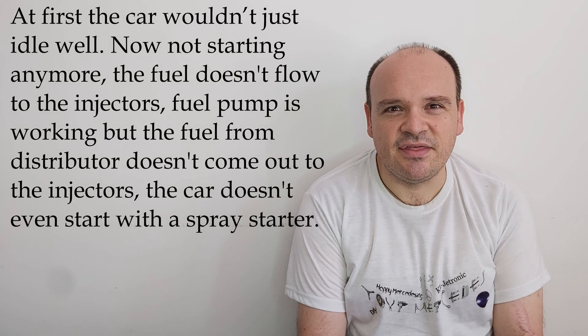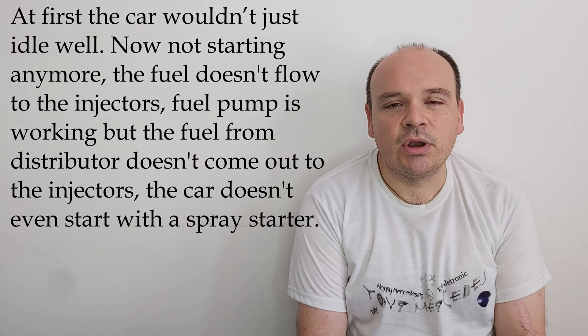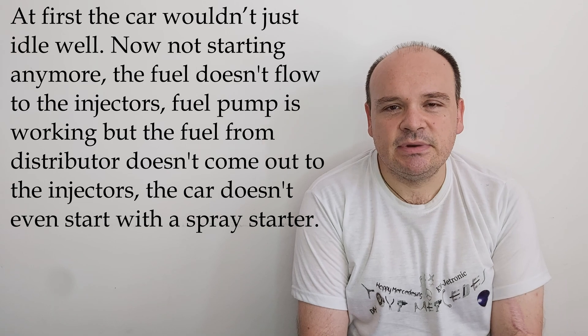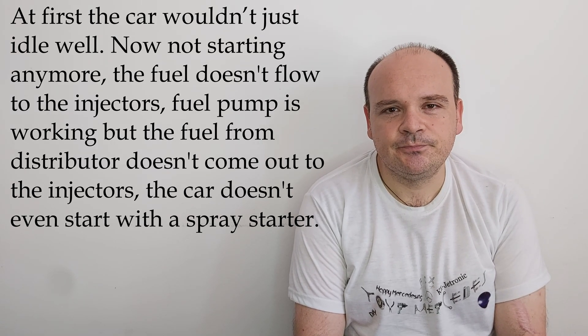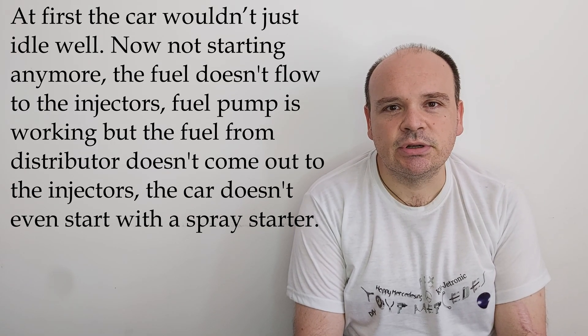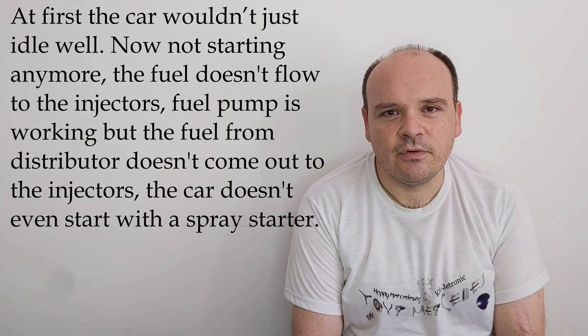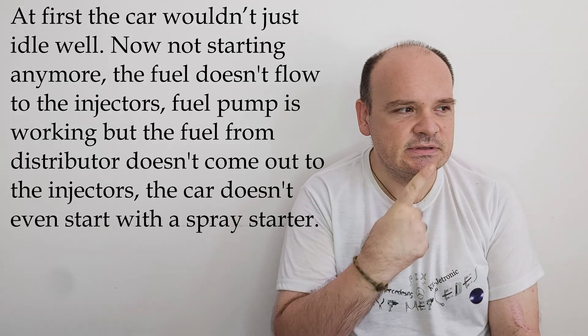But concerning the system itself, you have done nothing or few things. So this leads me to the fact that if you have to do anything on your car in this situation, you would have to now measure your pressures. You must have a pressure gauge and measure your pressures. If you do not know how to do that, here is the link.